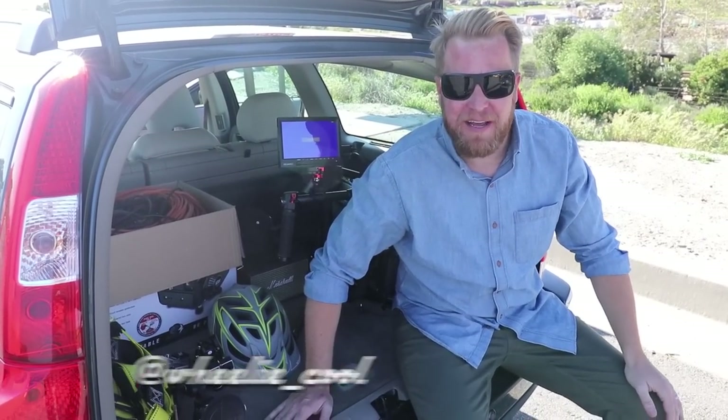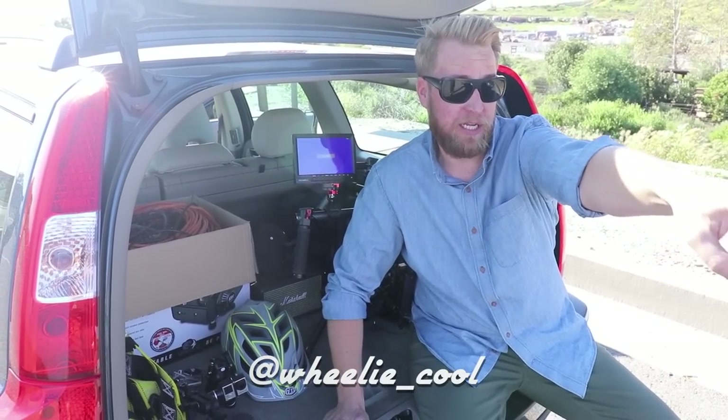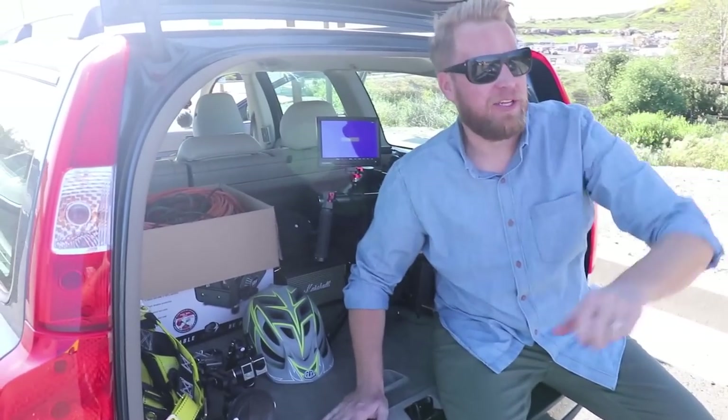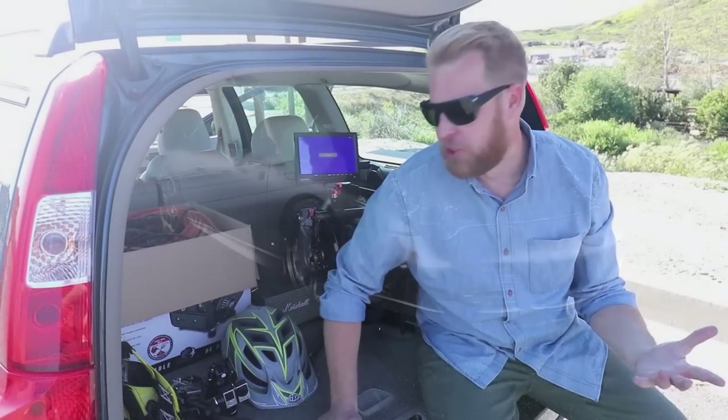What's up car friends, this is Stu with Really Cool Videos and welcome to our shoot. We're shooting buddy Jeff's awesome 996 and I thought I'd give you a little demonstration — show you all the stuff we use to shoot.